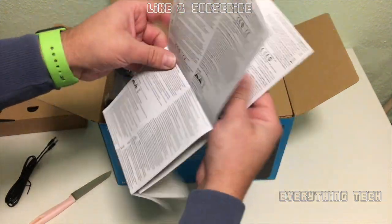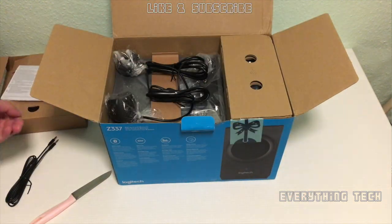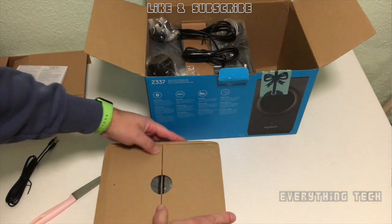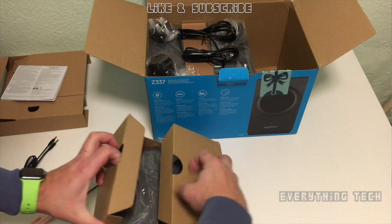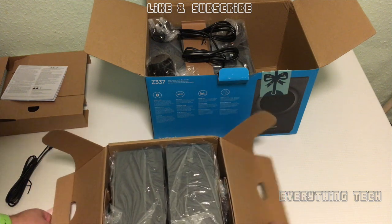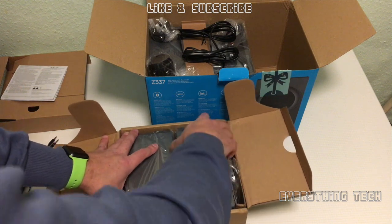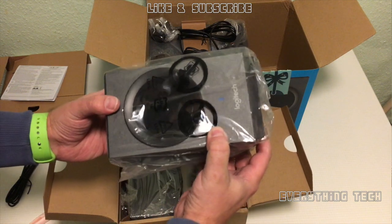The next thing to come out of the box is going to be the speakers themselves. They come in a box on the side — just take out the box, open the flaps and the speakers will just come out. They come wrapped up with some plastic which is really good packaging. I like the presentation by Logitech here.